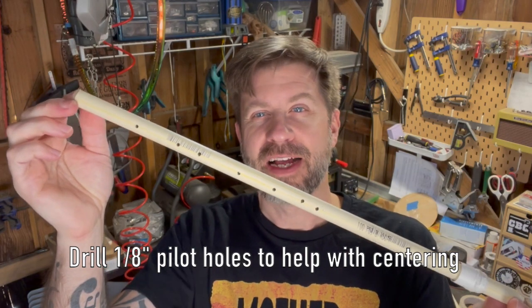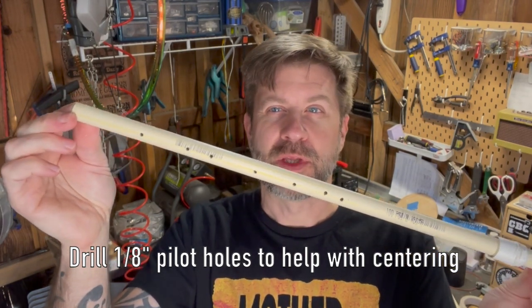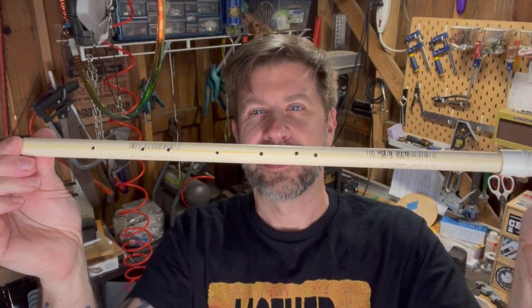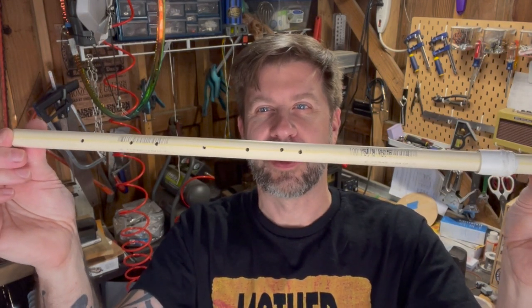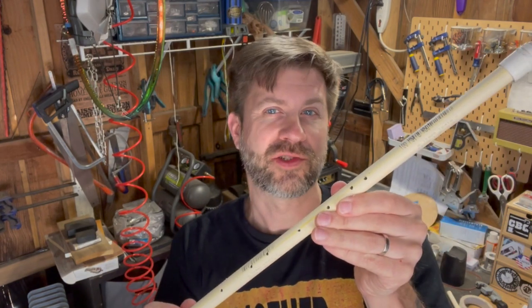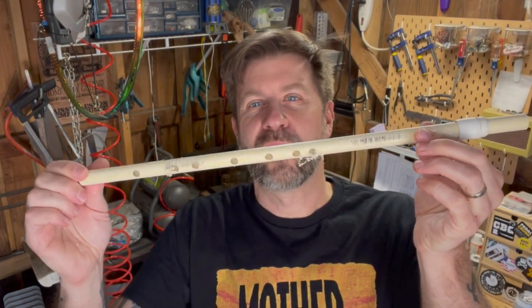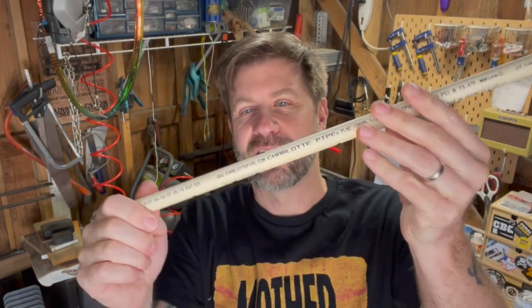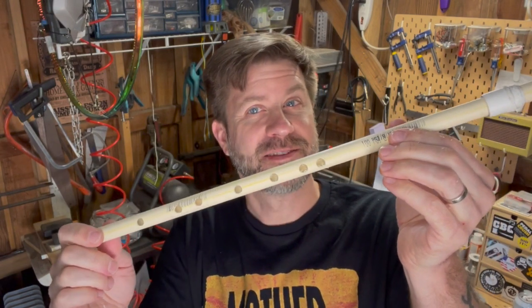I drilled an eighth-inch pilot hole first — remember we're going for a 5/16" bit ultimately, but I started with a 1/8" bit to get them positioned accurately. One of the holes is just a little off from the line, but hopefully I can correct that when I go to the larger bit. That gives me a nice starter hole. After switching to the 5/16" bit, the holes are drilled and looking nice. I'll clean them up and blow out the debris with compressed air.